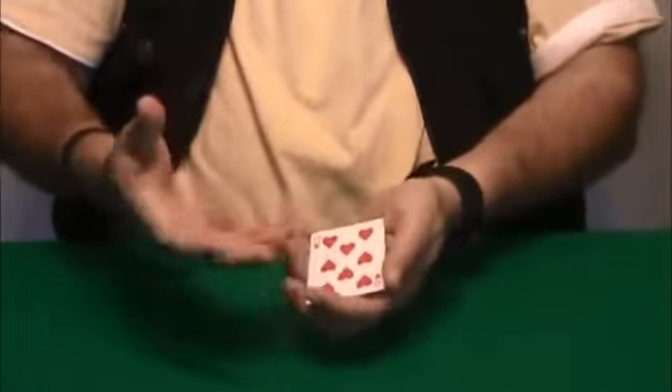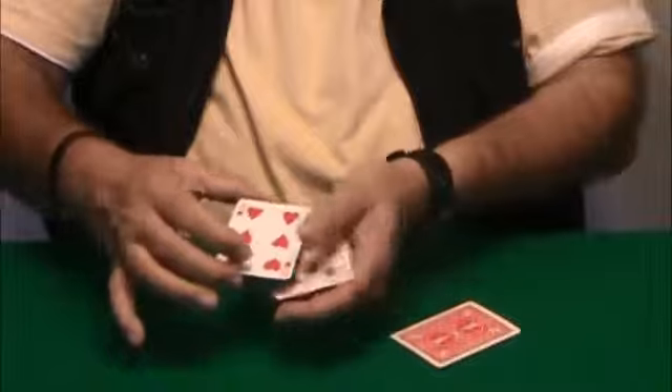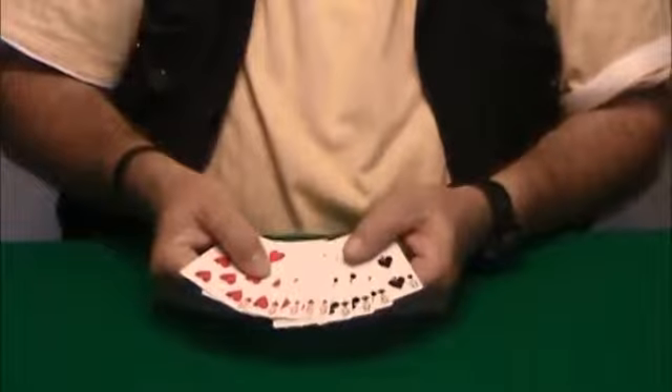Imagine you want to show a packet of eight cards, all red — so one and two and three and four, leave the packet on the table, five, six, seven, eight. But really you have concealed four black cards in this case.